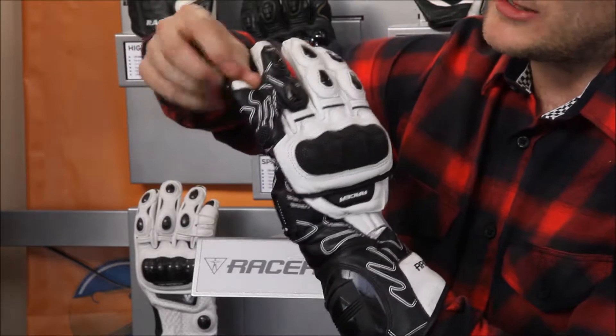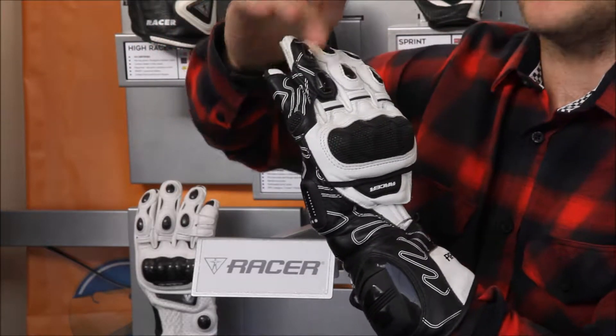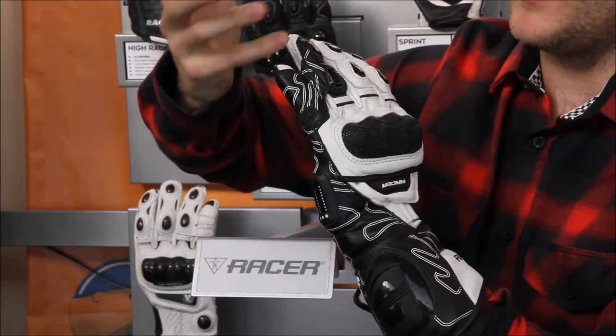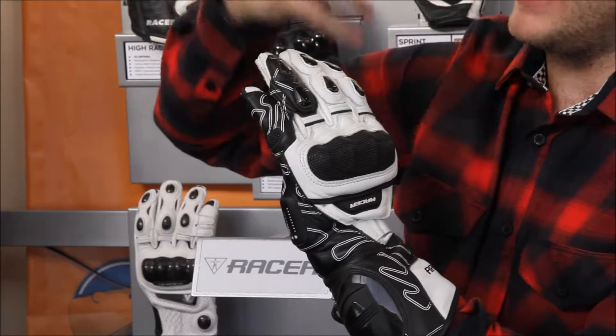On the little finger you've got a stretch panel. That means you've got the movement in that little finger but it's still tethered to the other finger, so if you do come off it's not going to pull away. There's a double layer of leather as well, so superb protection. Leather overlays on every finger too.